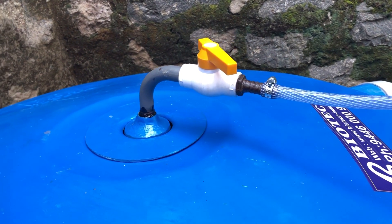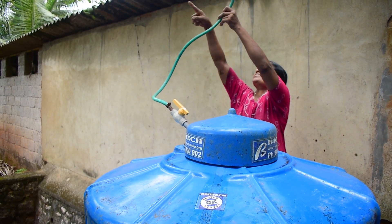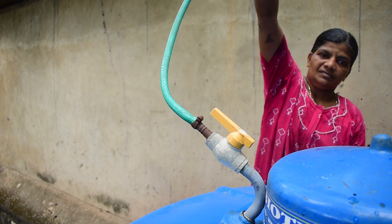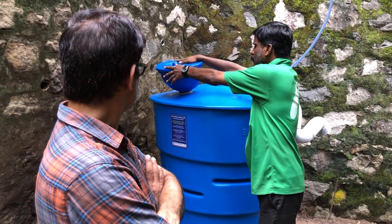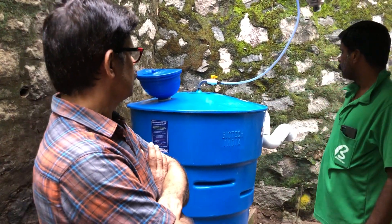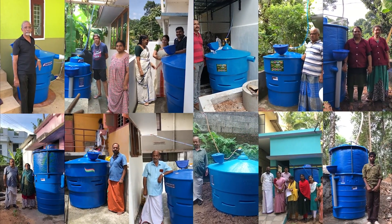Check the gas line occasionally. If moisture is present in the gas line, lift it and remove the water content. Use the biogas plant as per the guidance provided by Biotech India. Use biogas, protect our environment, and mitigate climate change for a sustainable tomorrow.